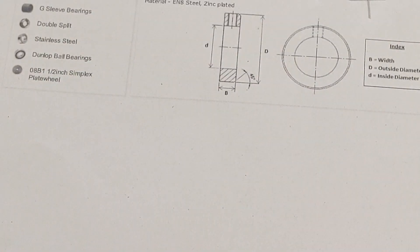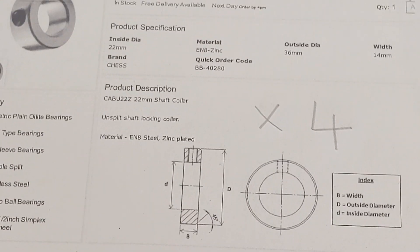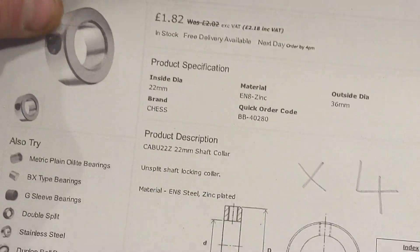The first item is 22mm shaft collars, which are like that. Very cheap — I didn't bother going with stainless steel ones, I've just gone with the zinc ones.